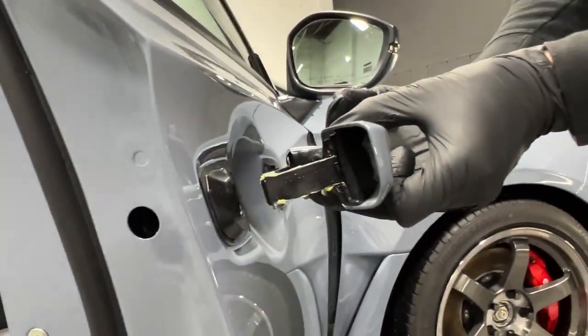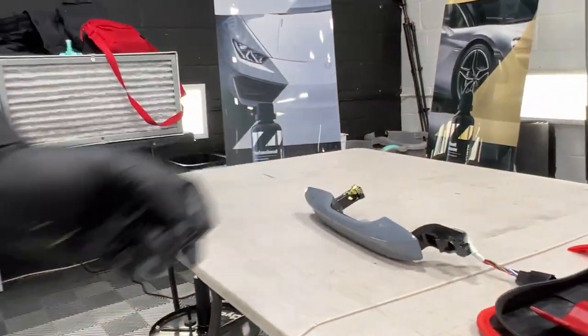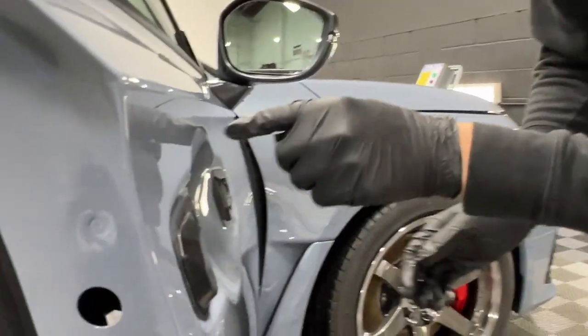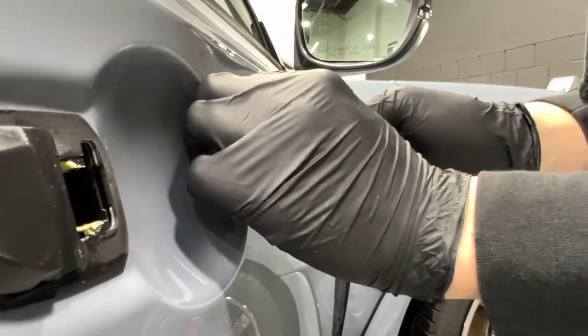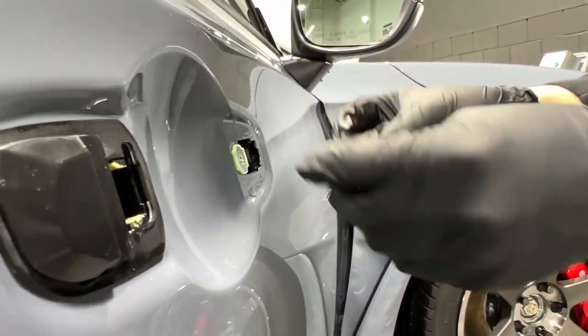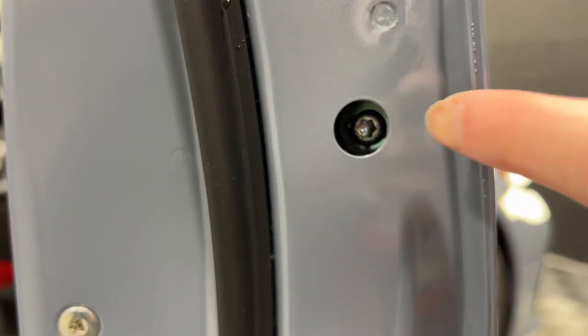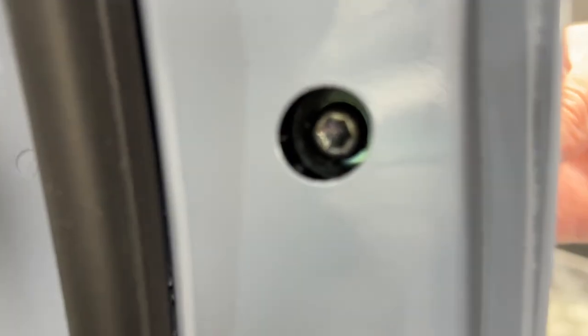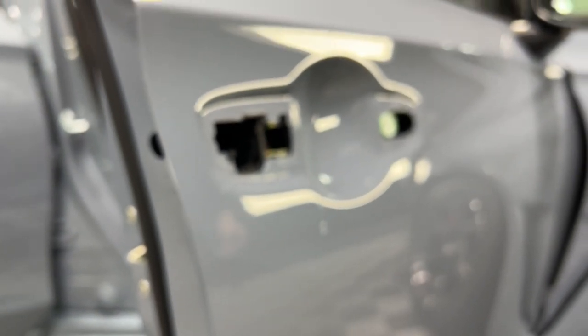The door handle should just come out — there we go. The reason I take the door handle out is so I can get full coverage in this whole area. If the door handle was in and I used a pre-cut, there would be an ugly line right here where the seam would go. There's also one screw in here that you have to loosen to take this piece out, and then the sheath seal comes out as well. Now we have a perfectly prepped area.